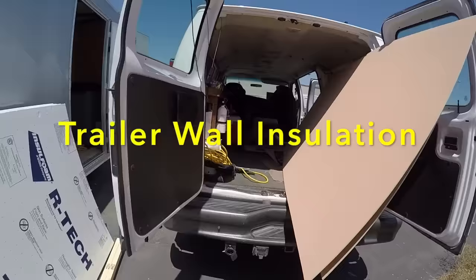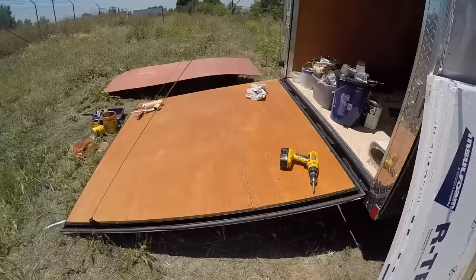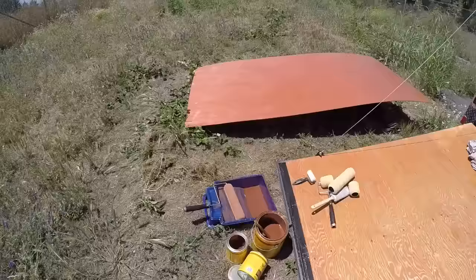Hey all, Russ here, RVerTV. How are you doing today? Well, there's the ceiling panels and right here is some insulation. That's for the walls there. I got more coming out for the rest of it.